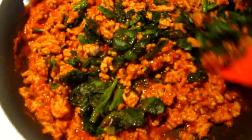We added spinach just to up the health level of it a little bit. The glass dish for the final dip is prepared and cleansed.